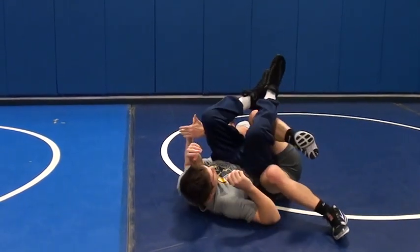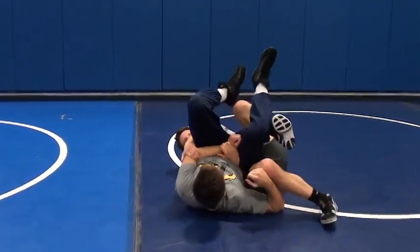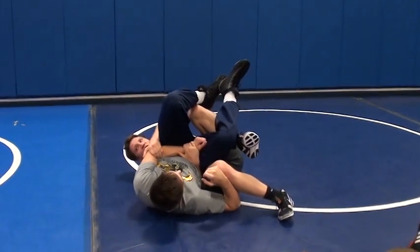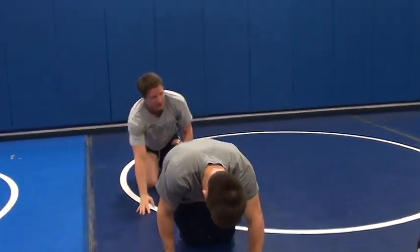You guys are making that T with your body. See how right here we're in a straight line, parallel. But here, his body and my body are making a T, and he's in that pocket. He's going to get some backwards right here if you can get in this position. I just really wanted to point that out and make that clear.